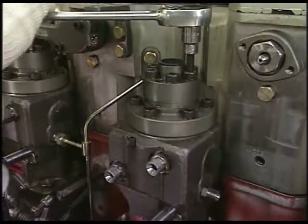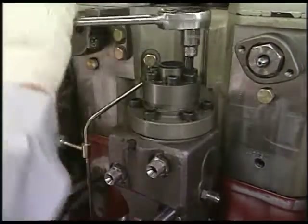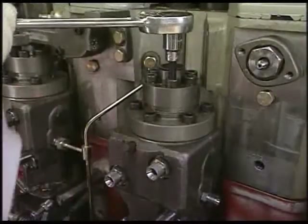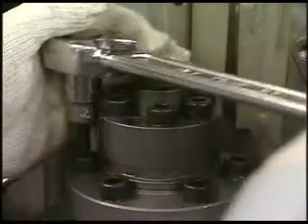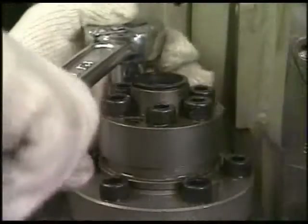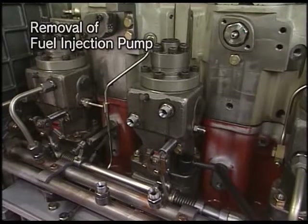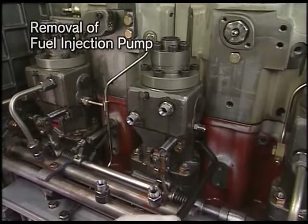Secondly, loosen the bolt of delivery valve. Thirdly, loosen the tightening nut of fuel injection pump with the exclusive socket wrench.